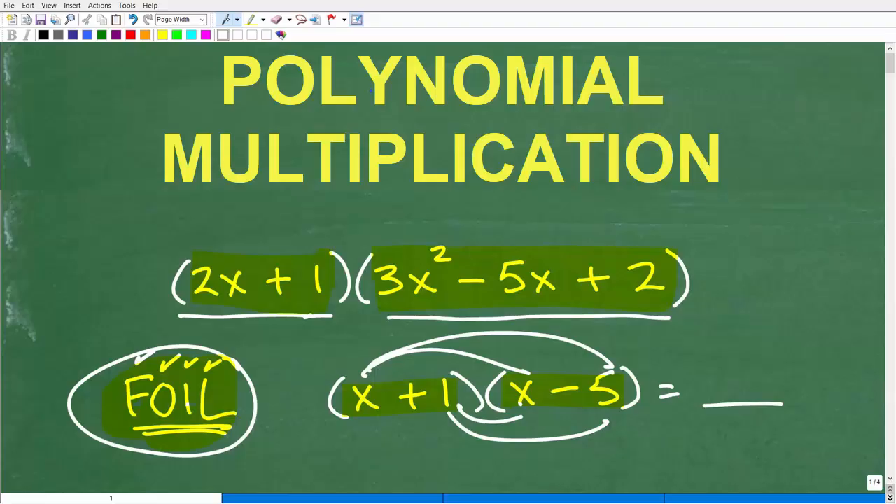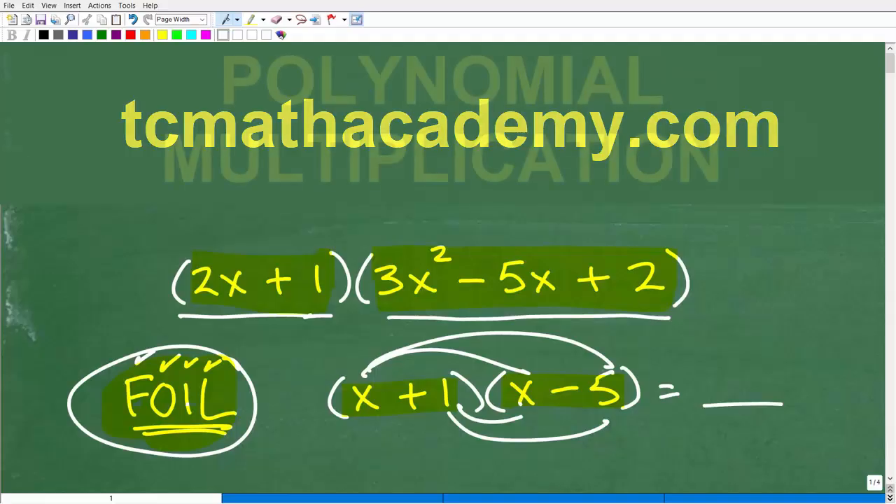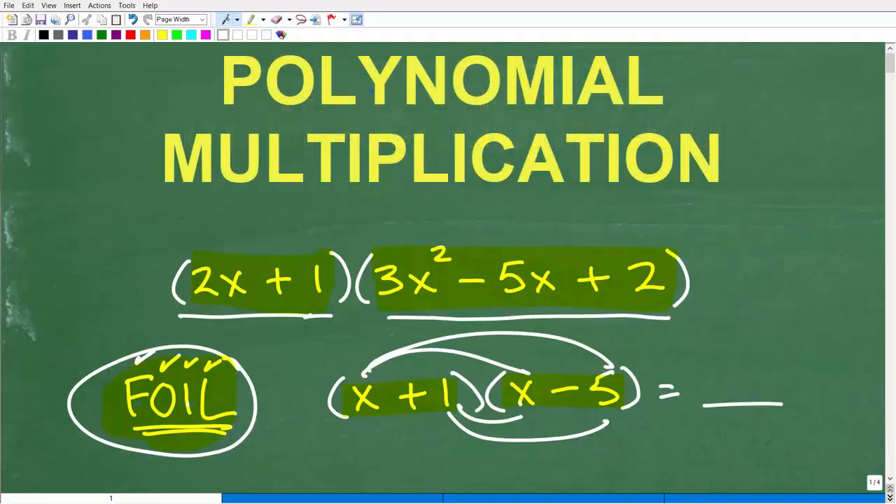Before we get started, let me quickly introduce myself. My name is John, and I have been teaching middle and high school math for decades. If you need help learning math, check out my math help program at tcmathacademy.com — you can find a link in the description below. If this video helps you out or you enjoy this content, make sure to like and subscribe, as that definitely helps me out.